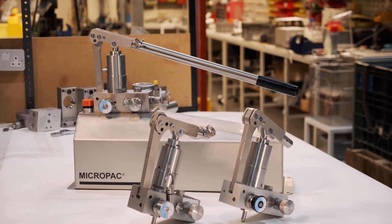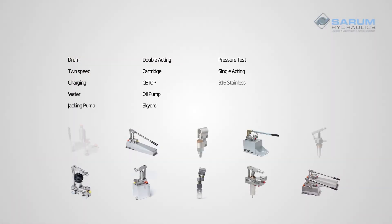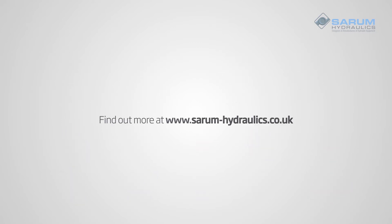We're proud of our two-speed pump. Give it a try. We've got solutions for a wide range of demanding applications. Talk to us today or find out more at sarum-hydraulics.co.uk.